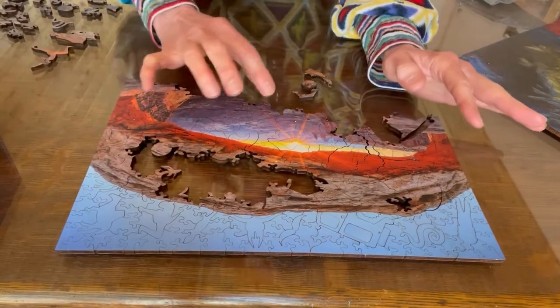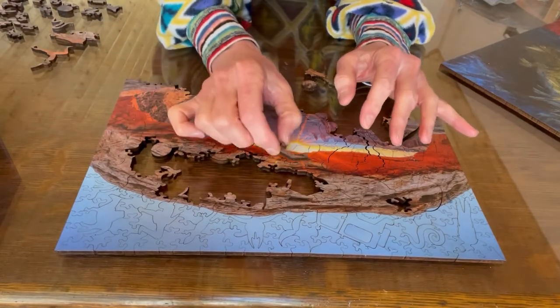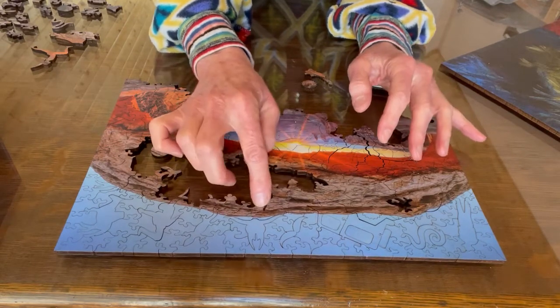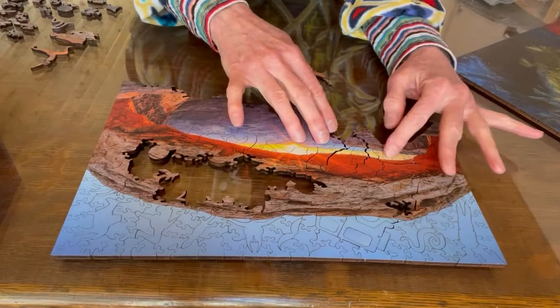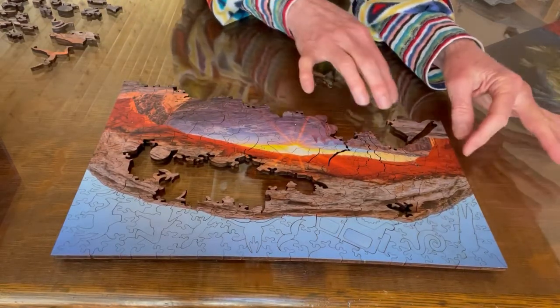You'll find that when you're placing pieces — like this one goes here, I'm going to put that in there — things tend to jiggle quite a bit. And so there's a lot of play in the puzzle.